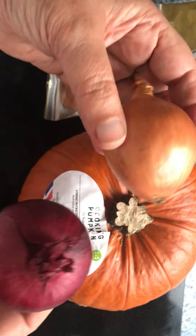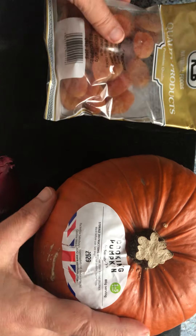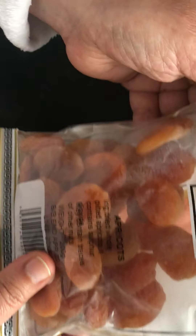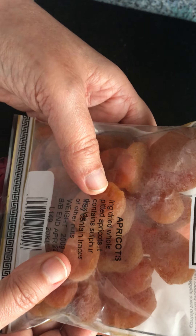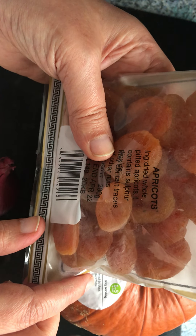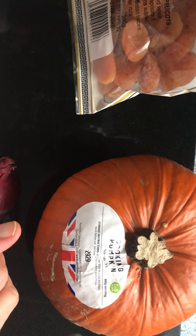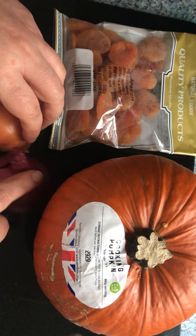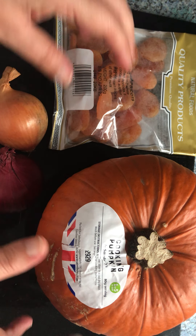You can choose whatever onion is available at home, either this onion or the other one — chop one of them. Also, any kind of dry apricots — we call them torshana — and not all of it, just a few of them.